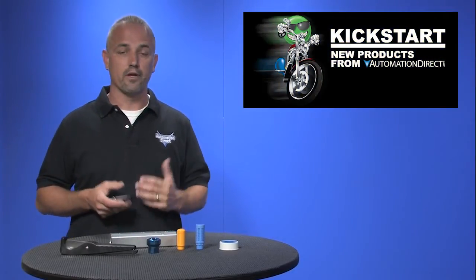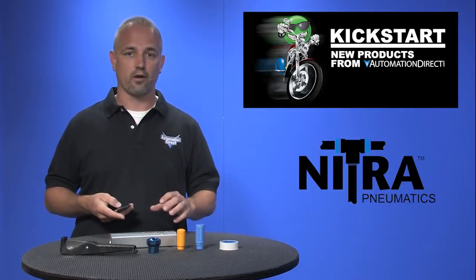Welcome to Kickstart, where you get to see new products here at AutomationDirect. Today I'm going to show you our latest Nitro Pneumatic products.